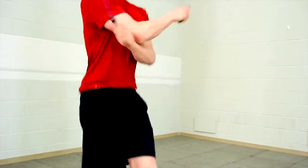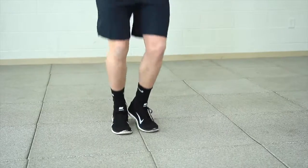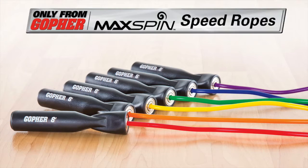Get maximum performance and rope responsiveness that lasts. Maxpin Ball Bearing Speed Ropes — only from Gopher.